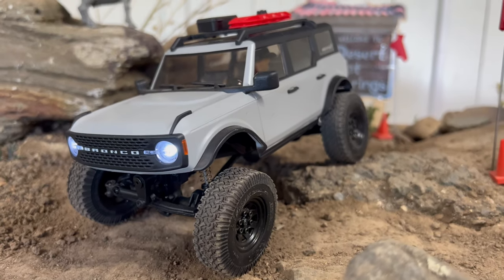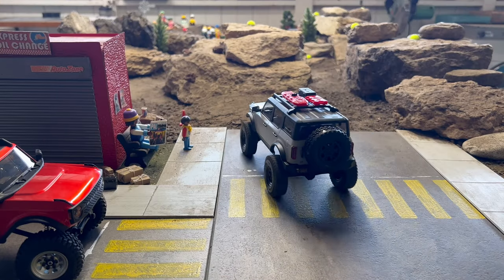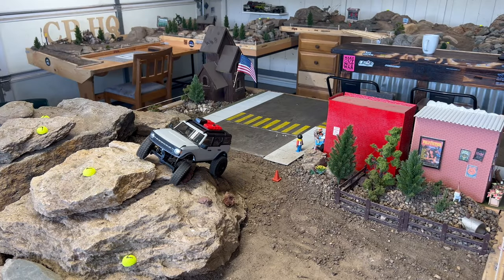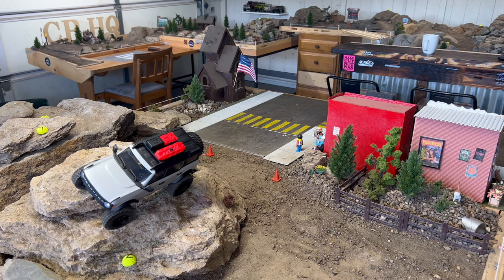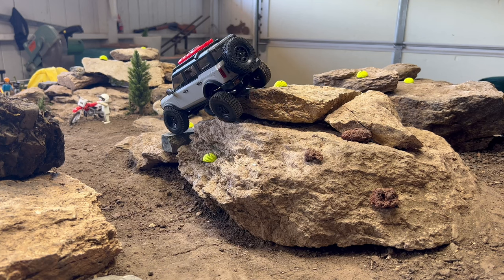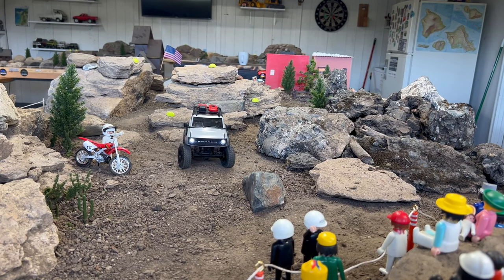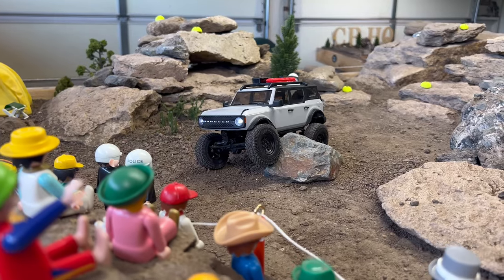I've been through a bunch of mini crawlers, and even though this one is not the best-performing SCX24 out there, I would say that even with these really tiny tires it's still better than anything else you'll find. So if you're looking to get into the SCX24, I'd just recommend getting whichever one looks the coolest, because they're all basically the same — different link sizes and stuff, but they all perform great and are very upgradable. That's my rant — check out that little flex.